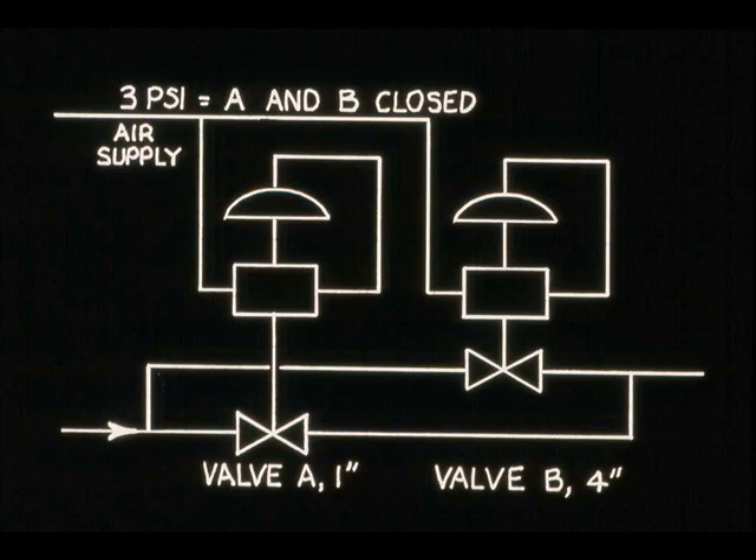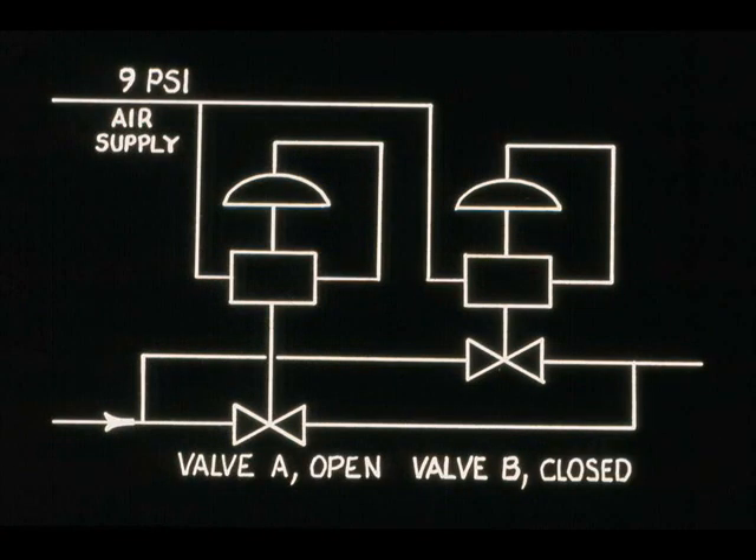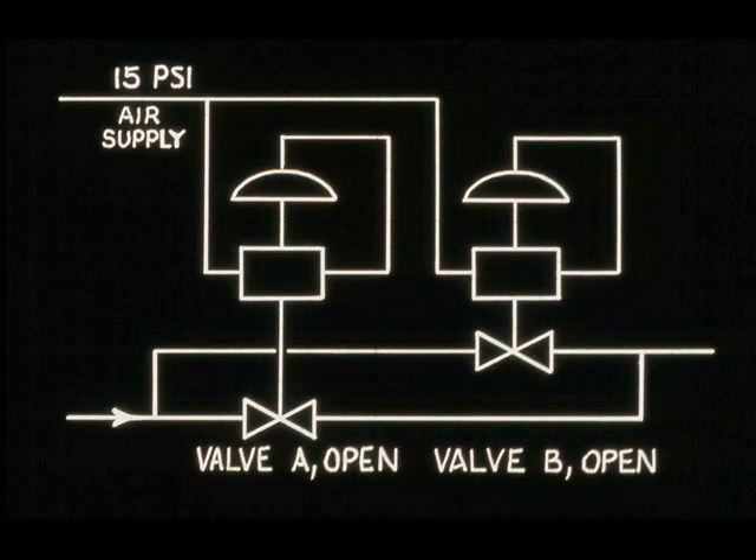When the positioners are set properly, both valve A and valve B will be closed at 3 PSI input. With an input of 9 PSI, valve A is fully open and valve B is closed. With an input of 15 PSI, both valves are fully open.